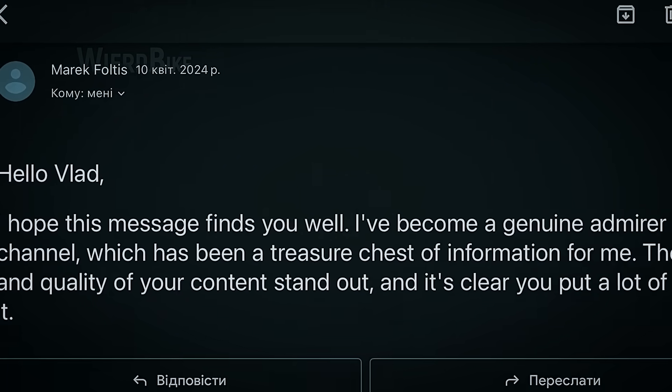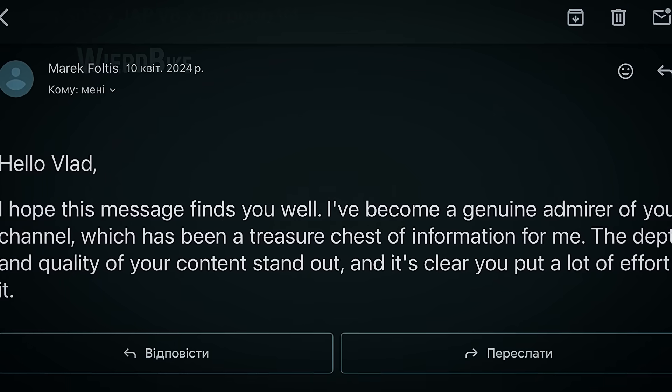This is my first time doing something like this. Thank you, Merrick. With your permission, I'll get started.